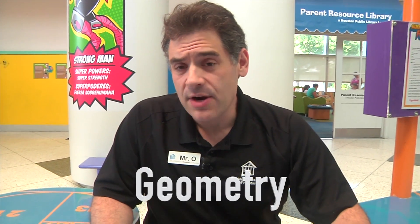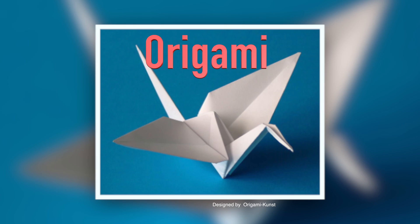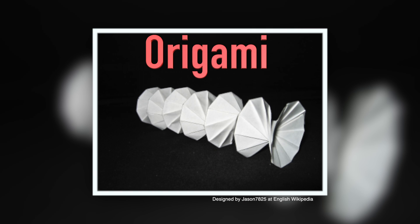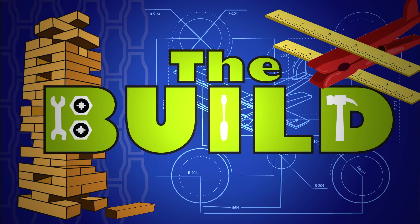Geometry is the part of math that deals with shapes, the points and lines, and how they interact together in space. One of my favorite applications of geometry is origami. Origami is the Japanese traditional art of paper folding to create models of actual objects. It involves folding shapes — triangles, squares, rectangles, parallelograms, etc. — in order to create the final product. So we're gonna apply origami techniques to make a hat, specifically a samurai hat. Let's get folding.